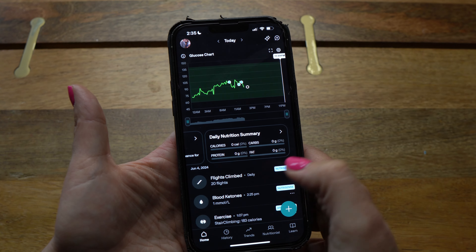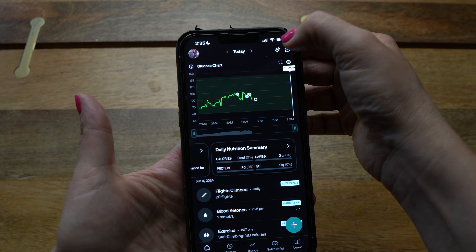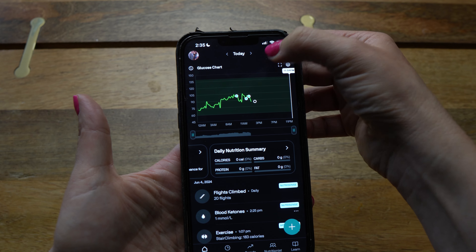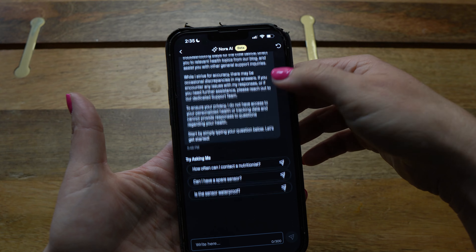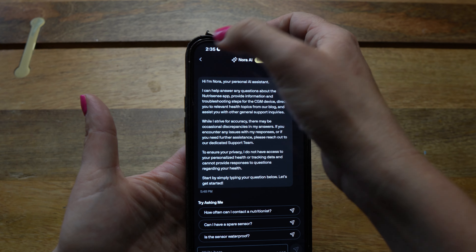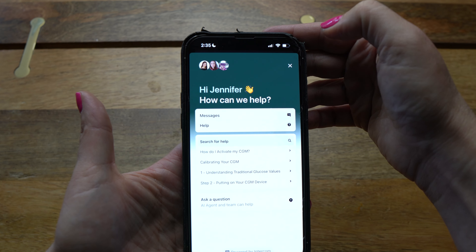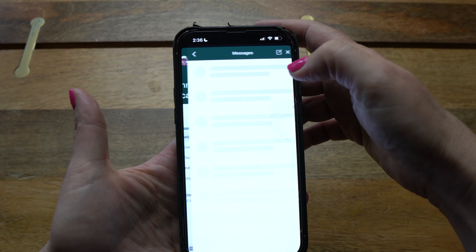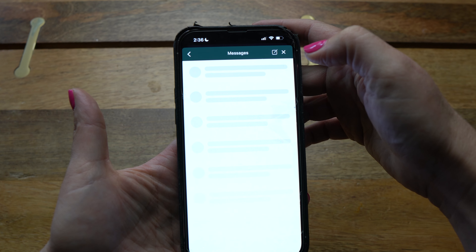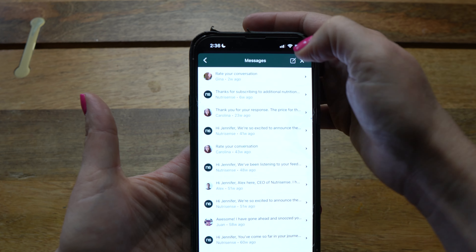Let's go back to the Home tab and look at the upper right corner — you'll see two icons. One is a little star; click that and you'll be brought to Nora AI, where you can ask basic questions and get answers right away. Next to the star is a bubble icon; click that to access your messages from your nutritionist, or to reach live real people for help with your subscription or any other questions.